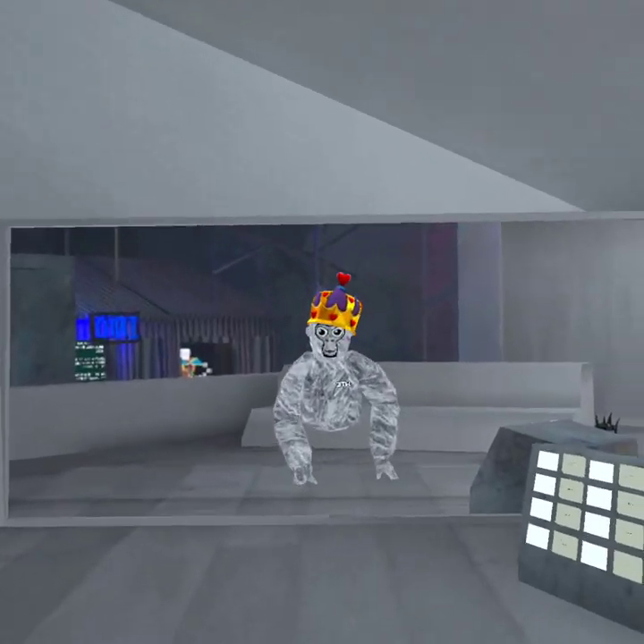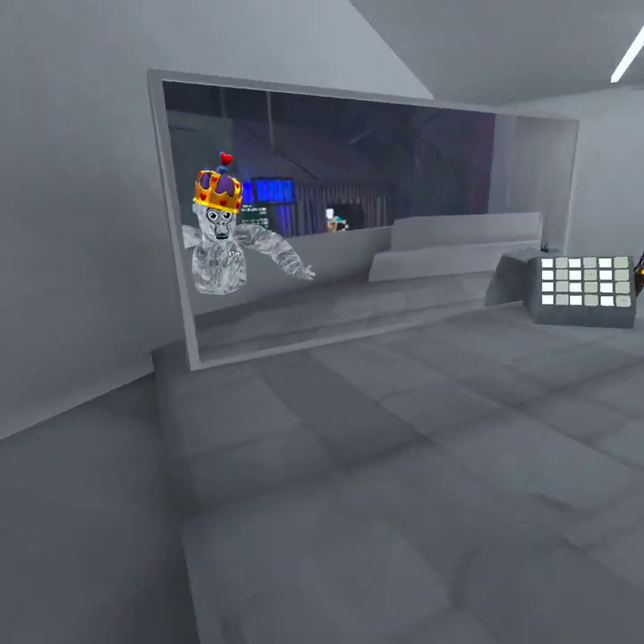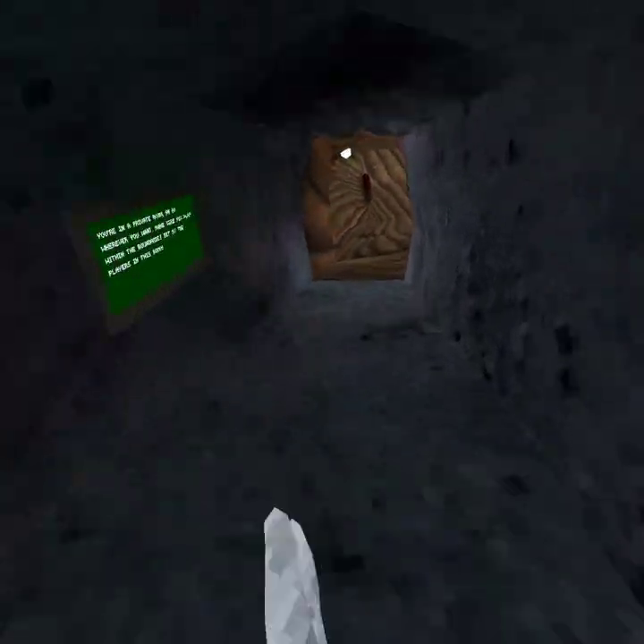Here we are today. I'm going to be teaching you how to branch and forest, so let's get to it. How to branch and forest.